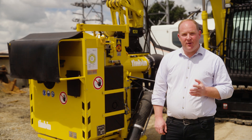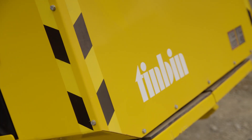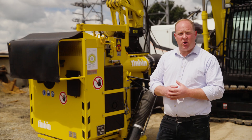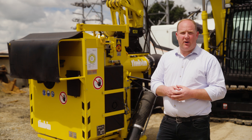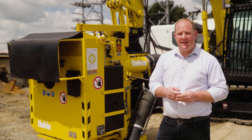Robohire is the exclusive dealer for Tin Bin in New Zealand. We offer new units available for purchase and also provide rental options nationwide. If you're interested in trying a Tin Bin, contact Robohire to arrange a demonstration and experience the unit's capabilities first hand.